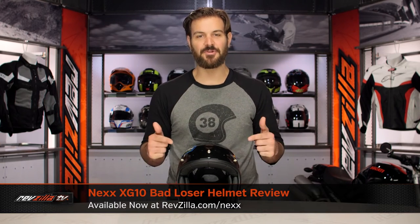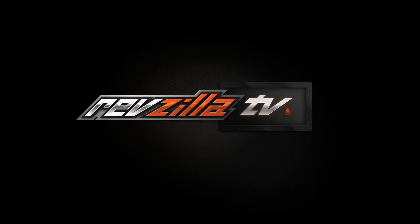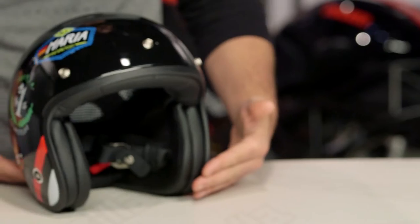Spurgeon here with RevZilla to talk to you about the Nex XG10 Bad Loser graphic available at RevZilla.com. The Nex XG10 is going to be the three-quarter helmet from Nex.